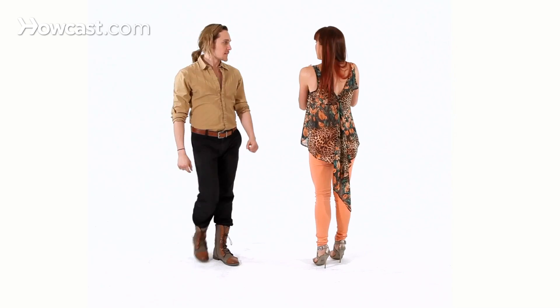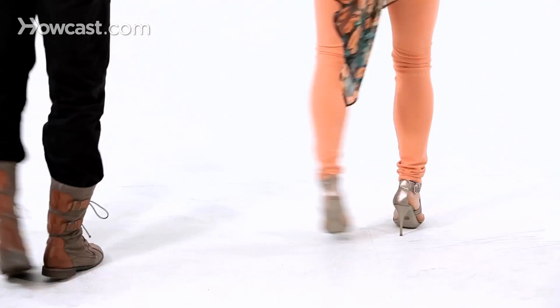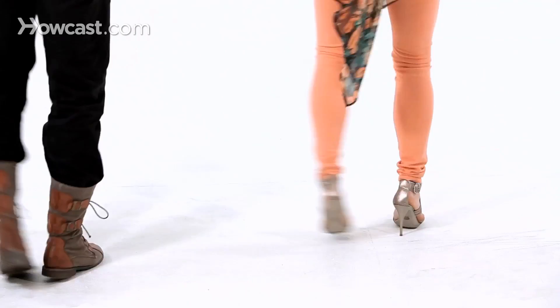Now let's show you this one. We're going to step away and show it to the back so you can follow along with us. We'll start with the right: six, seven, and one, and a two, double bounce, left, and a right, double bounce, right front, left, right, left.